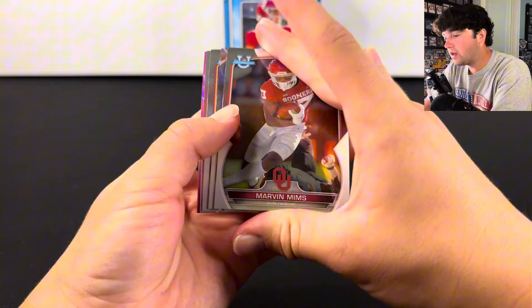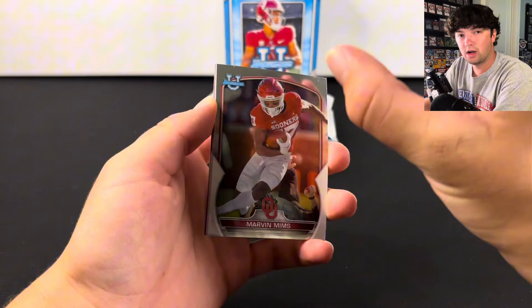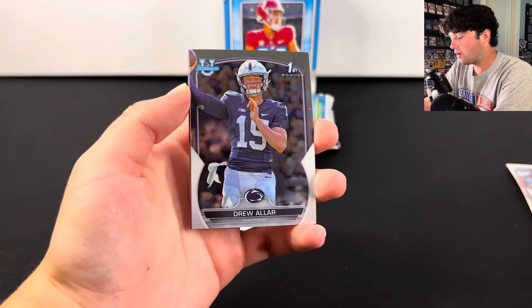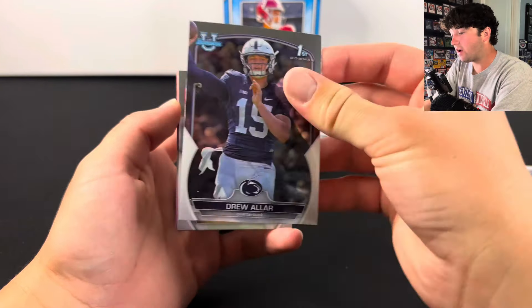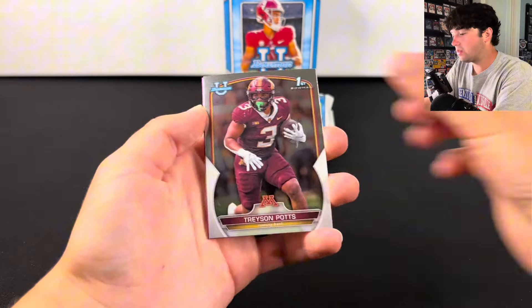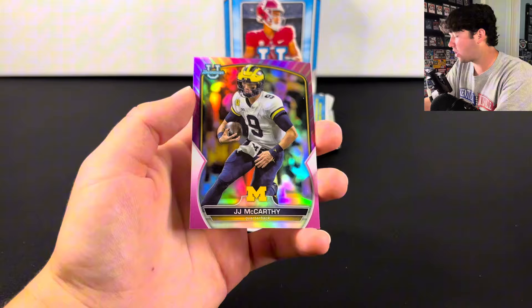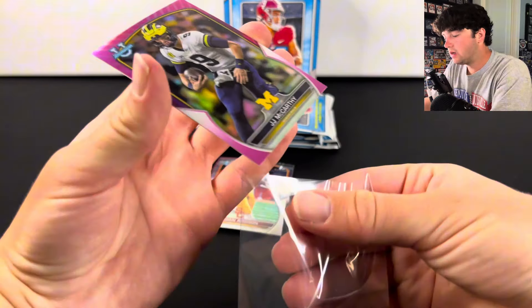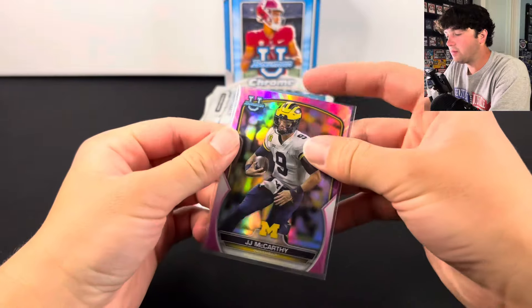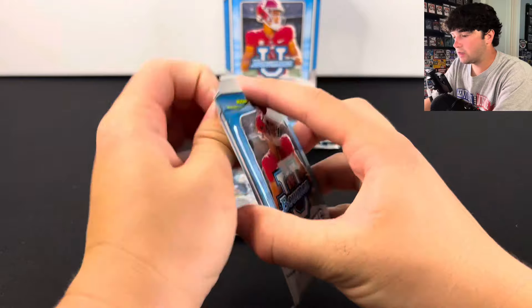But if you do hit a numbered card or auto, those cards are usually thicker, so they're not going to be warped like these base cards are. It is very hard to get the warping out of them. We got JJ McCarthy on the pink — we'll take that, it's actually pretty decent. Unfortunately, not his first Bowman year, but you can still hit some pretty nice stuff out of here. There are lots of numbered cards in this product.